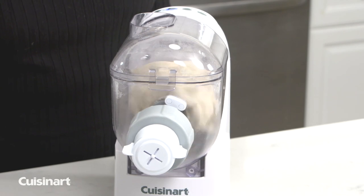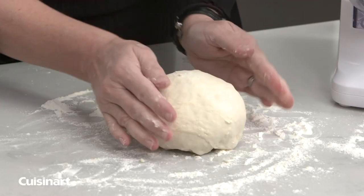Mix and knead up to one pound of ready-to-rise bread dough or create delicious homemade pizza dough.